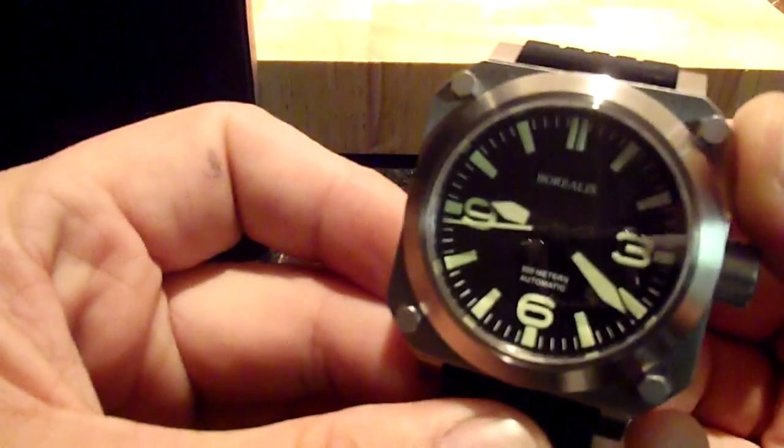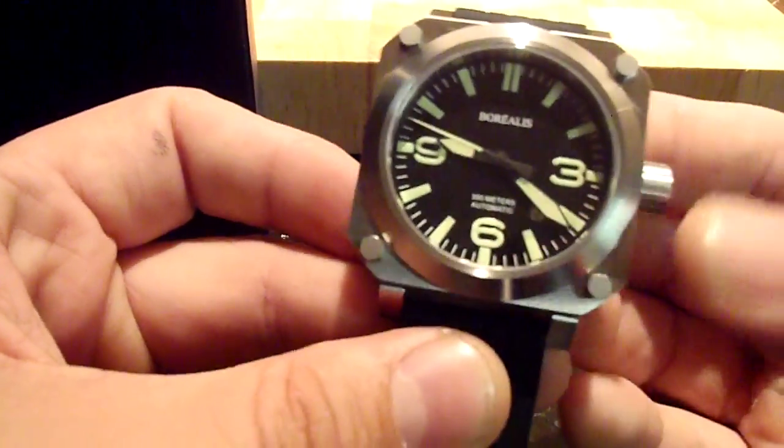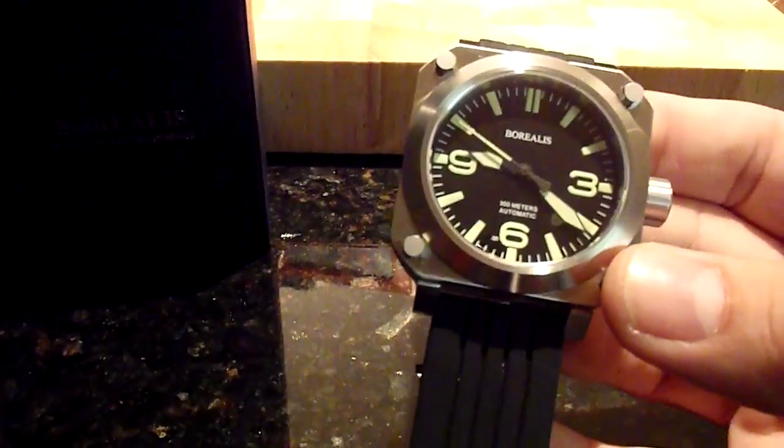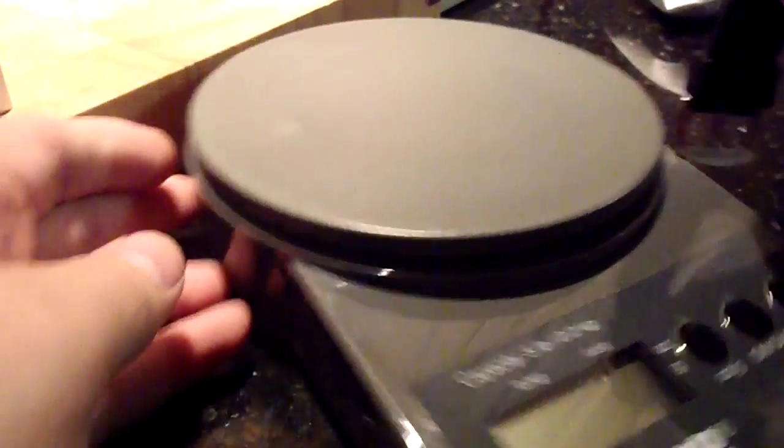The date and the time seem to be right. Let's check this out real quick. So far so good, folks — I'm just throwing this together on my kitchen counter real quick.